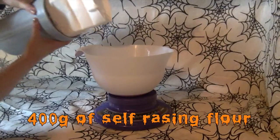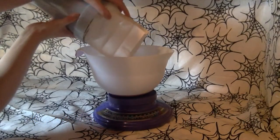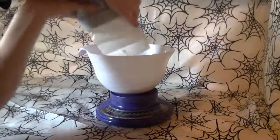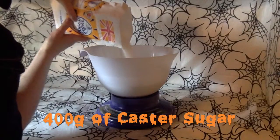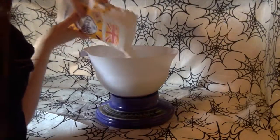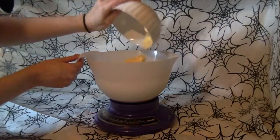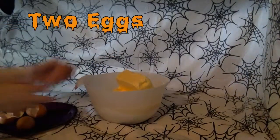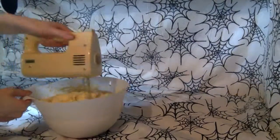Add 400 grams of self-raising flour, 400 grams of caster sugar, 400 grams of margarine, and two eggs. Whisk together the cake mixture.